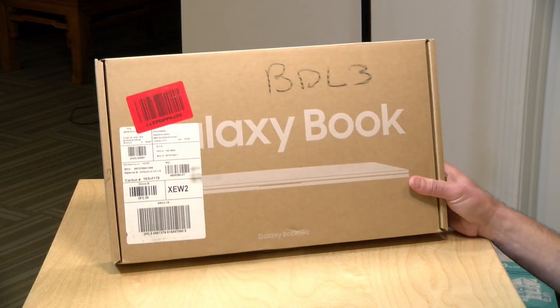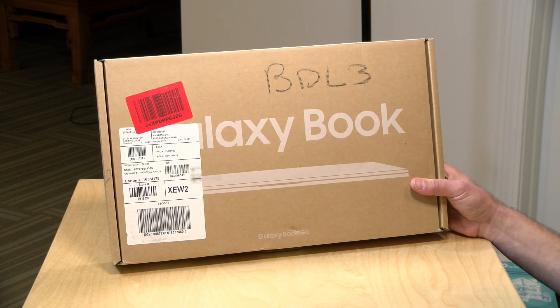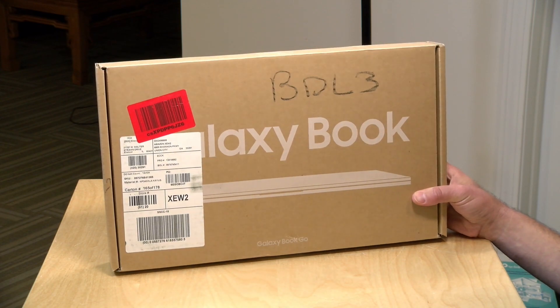Hey everybody, it's Lon Seidman. It's time for another unboxing and I just got in the Samsung Galaxy Book Go. This is an ARM-based Windows 10 laptop — not running with an Intel processor — and as we've seen in other reviews of ARM-based Windows laptops, you will have a bunch of compatibility problems. The big problem with those other laptops we looked at was their price.